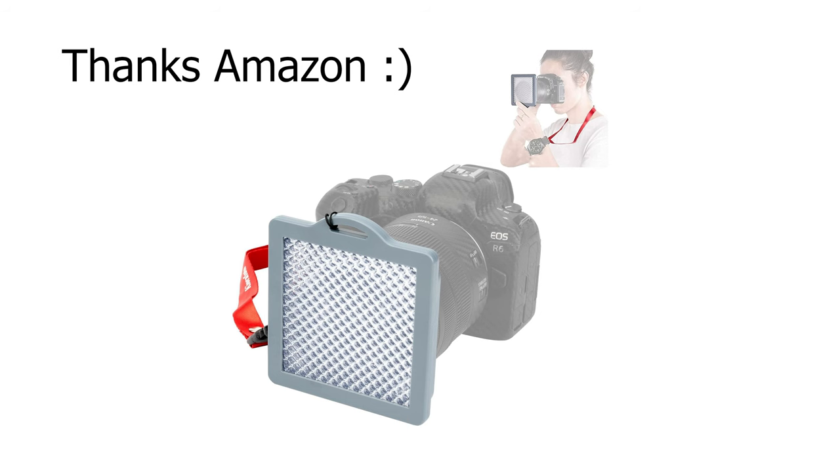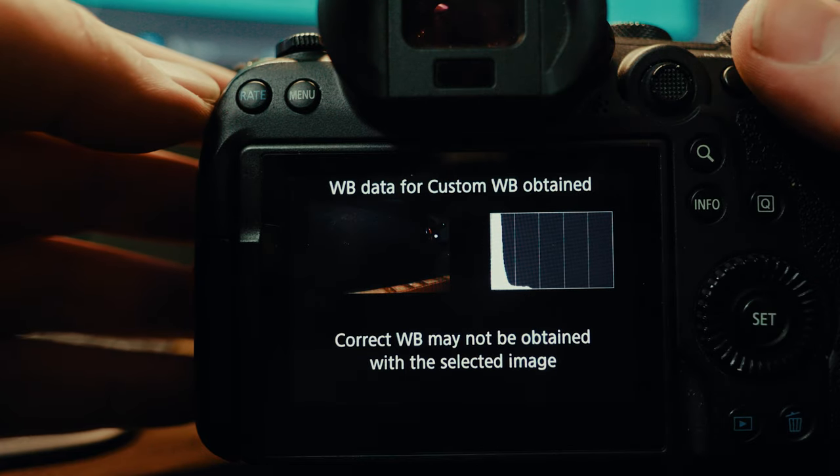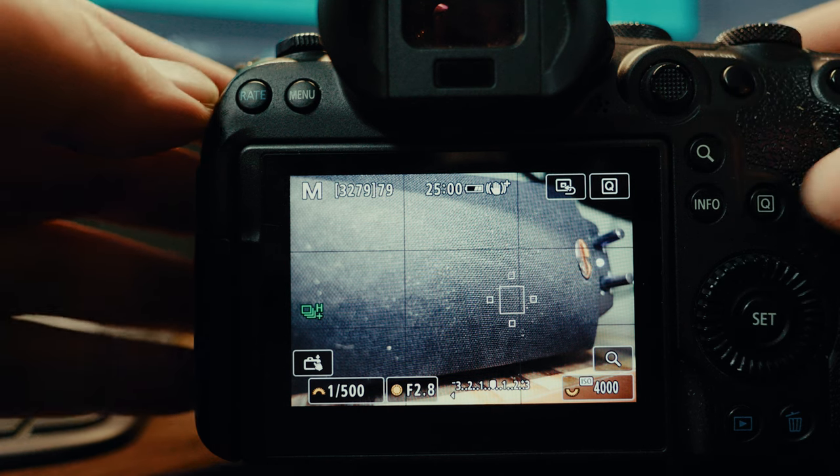There is also a white balance filter that you put on the front of your lens. You take a photo — you won't see anything — and it's going to give you the custom white balance you need. On the camera within the custom white balance setting, it's going to prompt you to take a photo, and if you use that filter or a gray card, it's going to automatically give you the Kelvin that your white balance should be at in the camera. That's one way to fix it before you even start shooting. Both tools will be linked in the description down below.